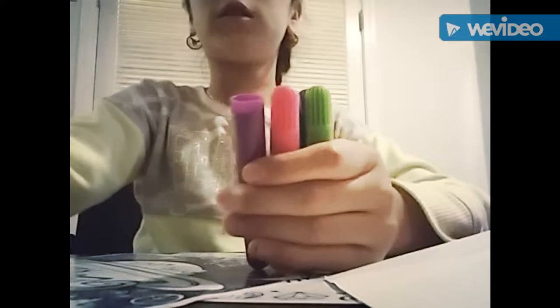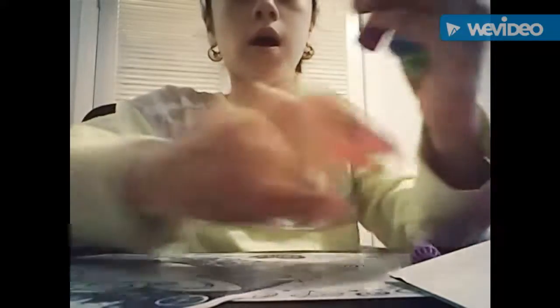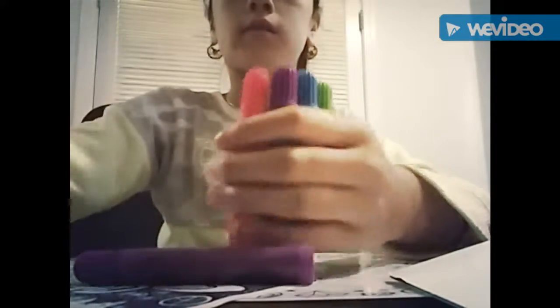Then it comes with these little gems — jewelry — you can put in your scrapbook or notebook. They're different colors too. And also more stickers, and then some markers in different colors. My favorites are green, blue, purple, and pink.